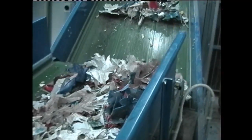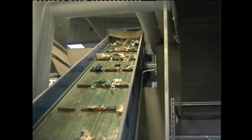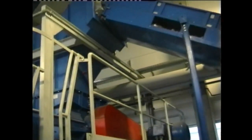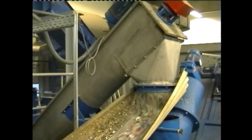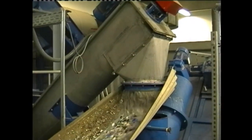The pre-shredded material is discharged onto a conveyor belt and conveyed into a high-speed shredder. In the high-speed shredder, the material is size reduced and water is added. During the size reduction process, it is washed thoroughly at the same time. The material coming out of the high-speed shredder is then separated from the dirty water.